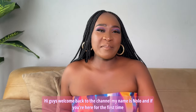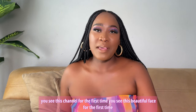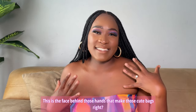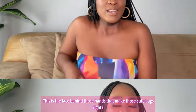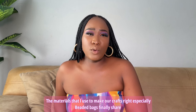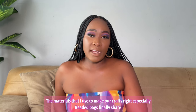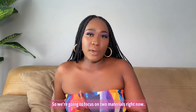Hi guys, welcome back to the channel. My name is Nola. If you're here for the first time, you are highly welcome — this is the face behind those hands that make those cute bags. A couple of you have been asking me where I get my materials, especially for beaded bras. So I'm finally going to share where I get my materials.